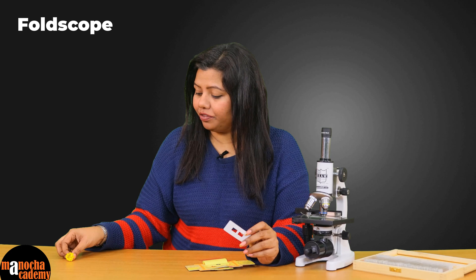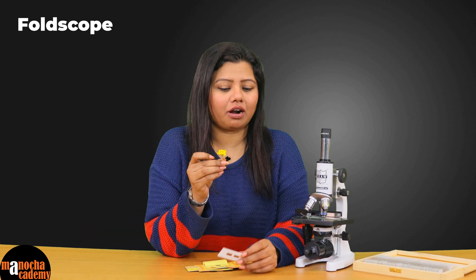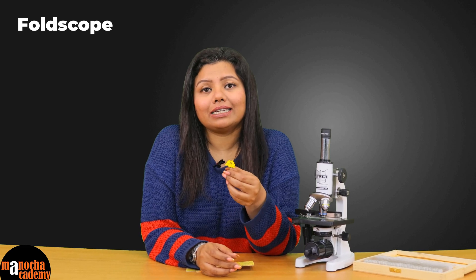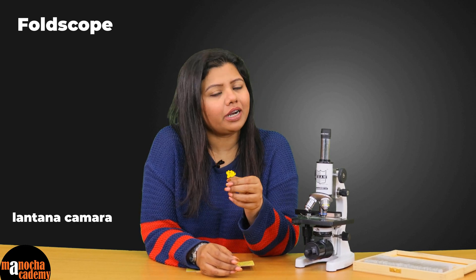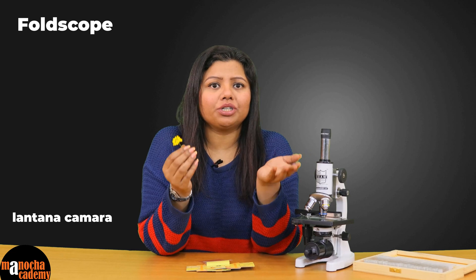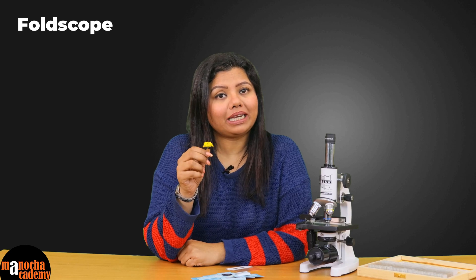Now we are going to prepare a new slide of this flower — we are going to observe the petal and observe it under our Foldscope. A quick fun fact: this is Lantana camara, a flower which was a garden flower in Mexico. It was brought to India, and the climatic conditions suited it so well that it has now become a weed. Let us quickly make a slide of the petal and observe it under the Foldscope.